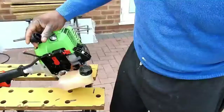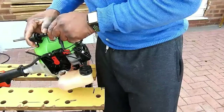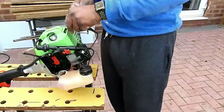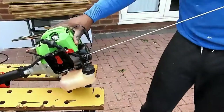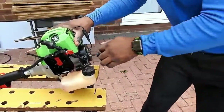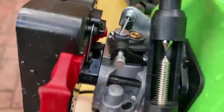Here you can see the machine. First thing I'm going to do is check for spark. I've got a spark plug tester connected, and you can hear it clicking already — so the spark is good. I'll slow this bit down so you can see the spark. There's a spark there, so it's not a problem with the ignition.